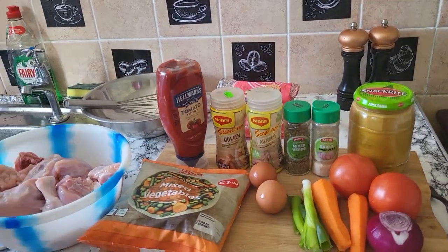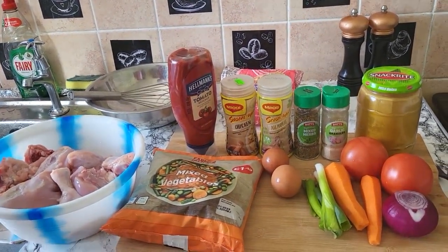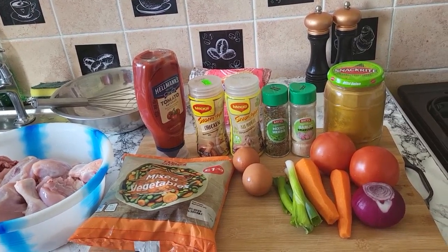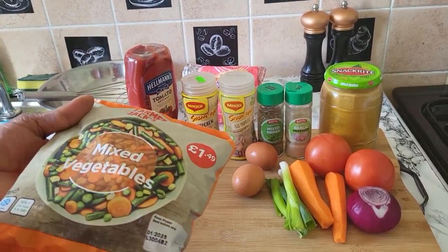Blessing, blessing, blessing my people. Welcome back again to Ricardo's Kitchen. And today in the kitchen, what may I do? May I do some curry french fry chicken, my people. Curry french fry chicken in Ricardo's Kitchen today. May I do some mixed vegetable rice.